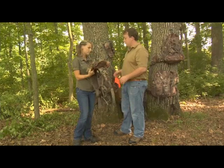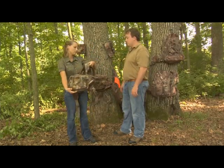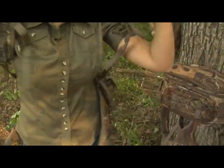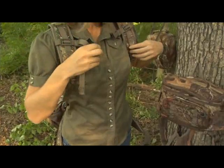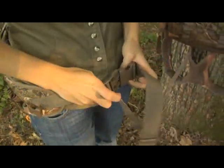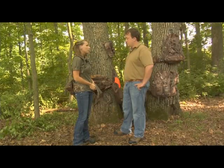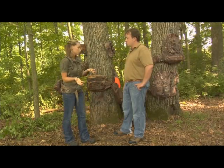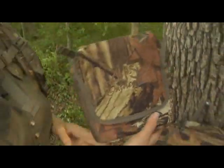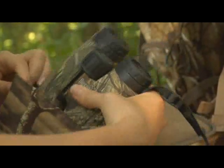Another great thing about this pack is it's really created for comfort. You can actually wear it just as a fanny pack or you could wear it with the backpack straps as well. This pack is great by itself, but it also comes with some additional features if you choose to use them.